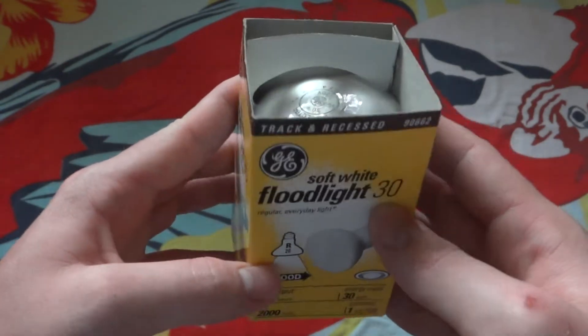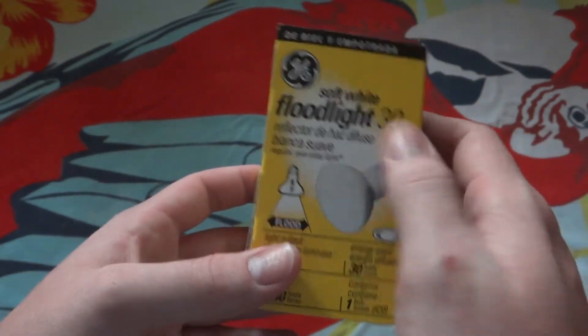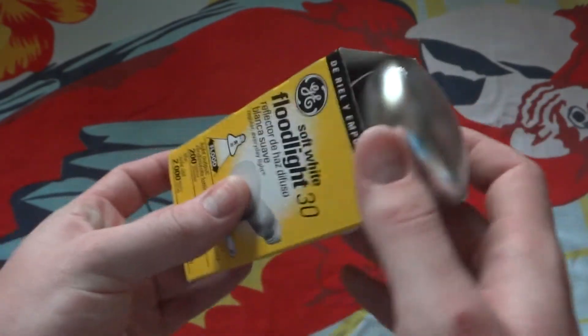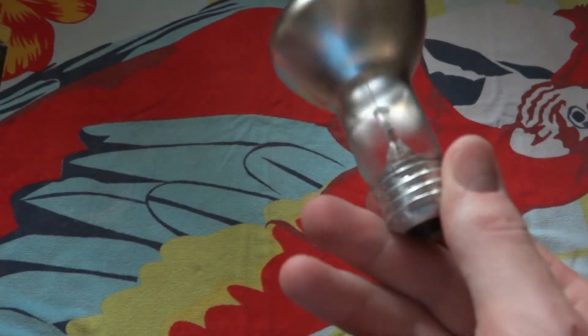It was a spotlight bulb, and that's such a rip off. I wish they did make bulbs like they show in the picture, because I'm not a big fan of spotlights — well, it's not that I don't like spotlights, it's just that I don't really have a use for them. I like using floodlight bulbs.